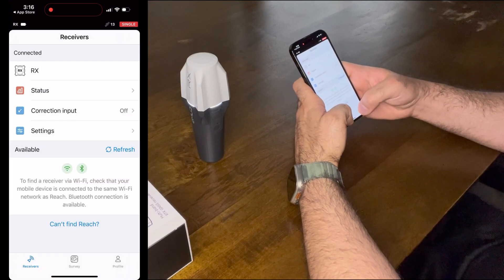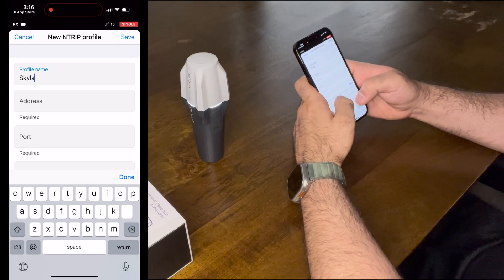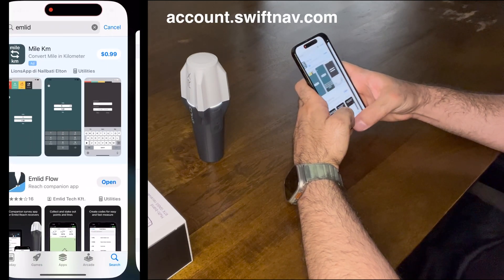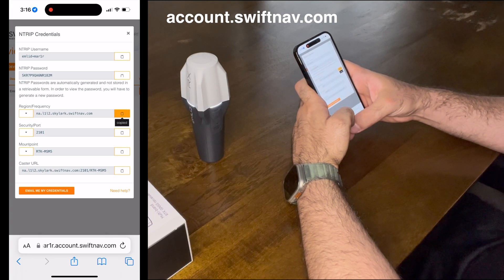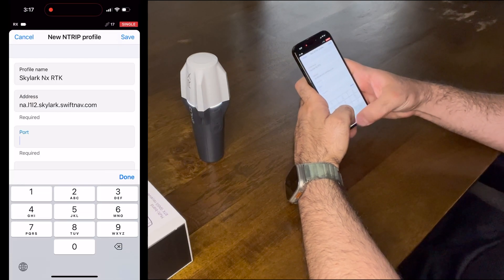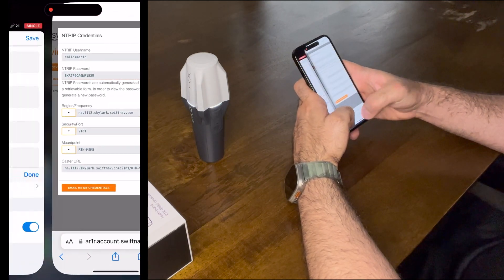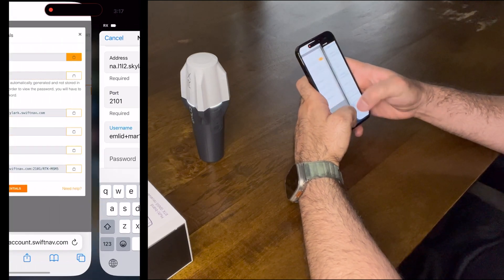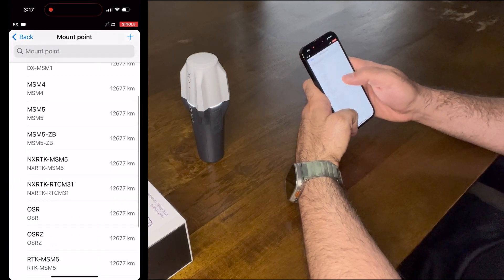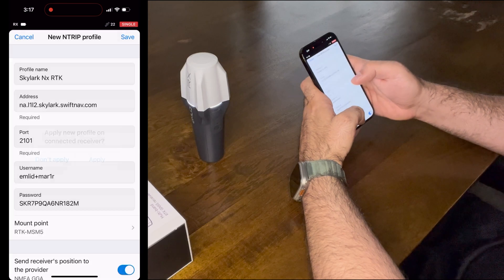We can do that in correction input, or go to profile, then my entry profiles, and add a profile. Give it a name — Skylark NXRTK. For the rest of the information, go to the Skylark user portal. Copy and paste the address, and the port is 2101. Next, enter the username and copy and paste the password. Finally, we need a mount point, which in the case of NXRTK is RTK MSM5. And that's it — save this configuration and apply it.